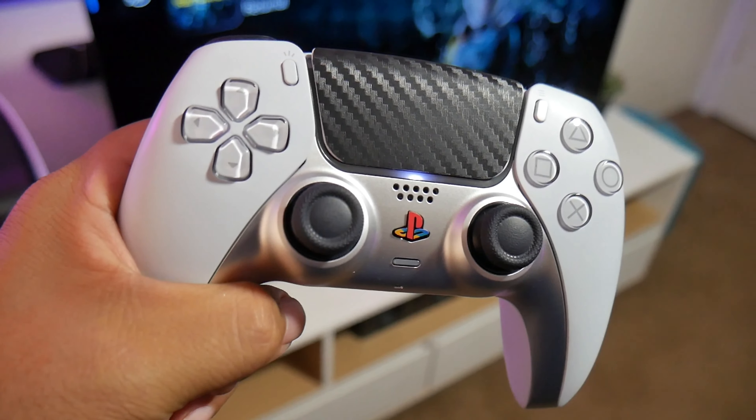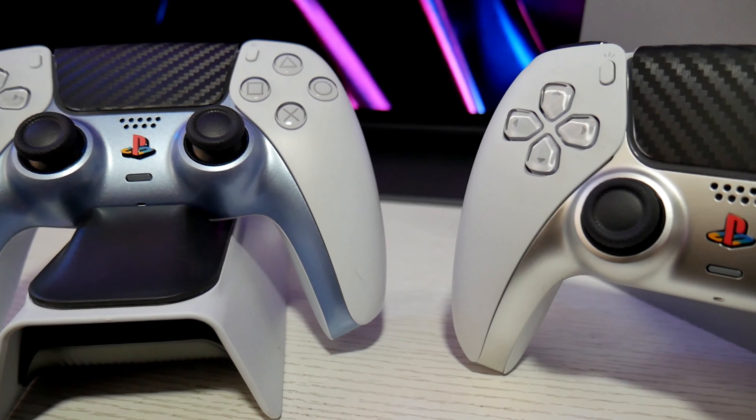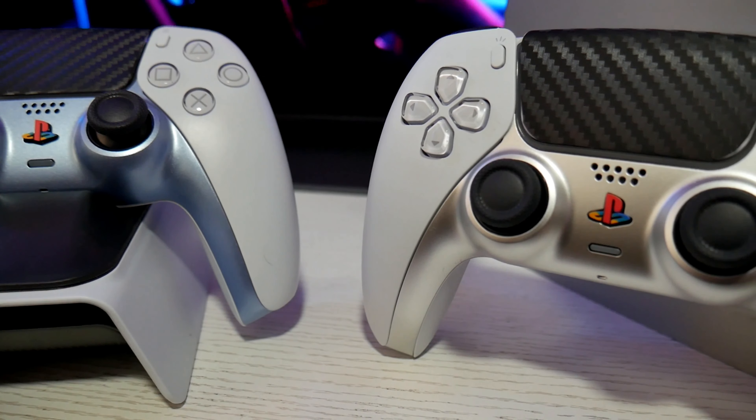So if you want to know how you can modify your PlayStation like this, this video is for you. Welcome to the channel guys, I'm Joelstar and let's do this.